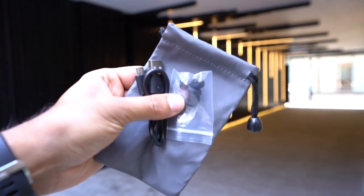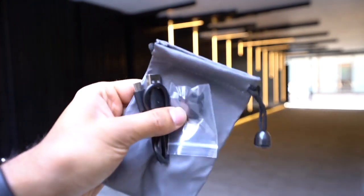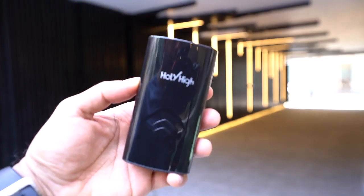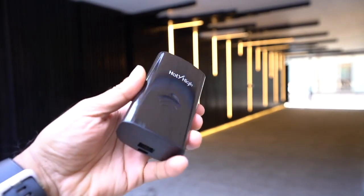You get three pairs of replacement earbuds, a USB-C charging cable, and a nice little carry pouch. These headphones are from a company called Holy High.